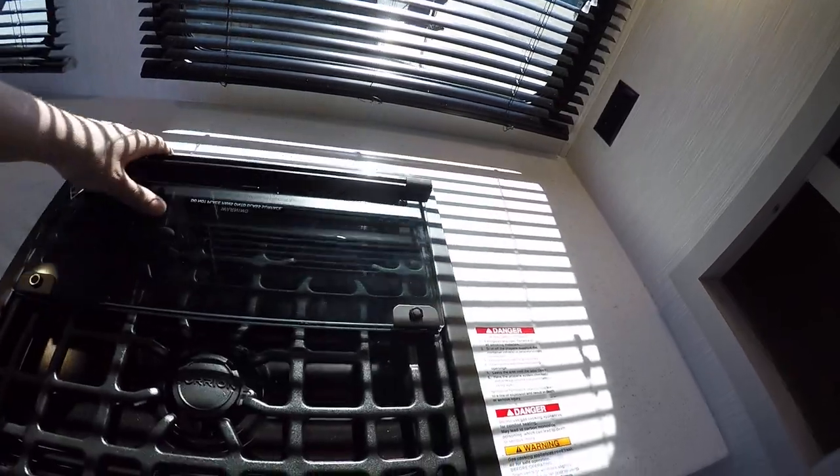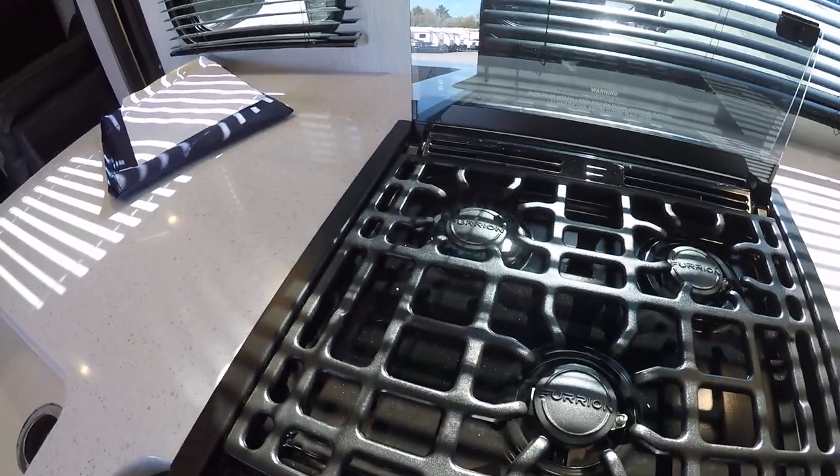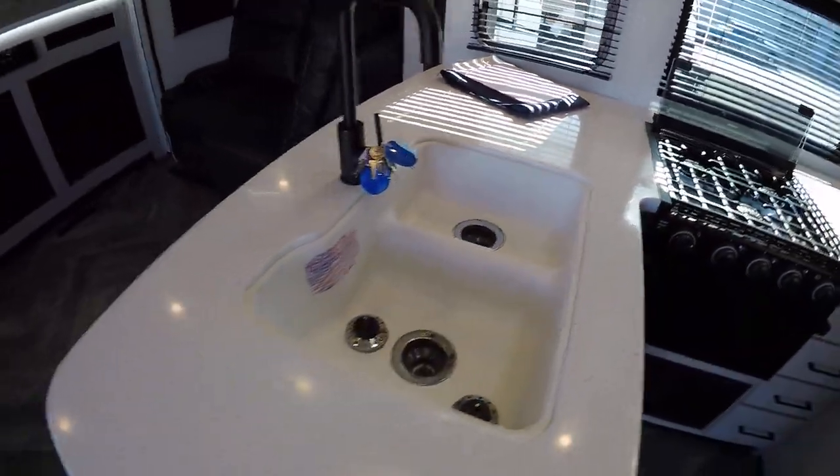Over here is our microwave. Here's our stove — our stove operates much like an outside grill, where you turn it to flame and then spark it to start. Same thing with the oven. Got our keys there around the sink.